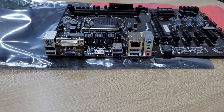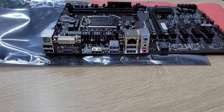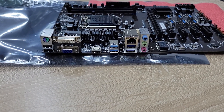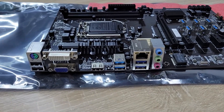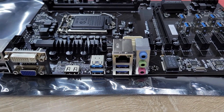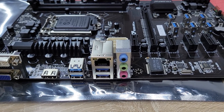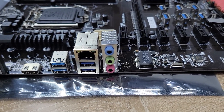It has a keyboard and mouse port, a combo port, two USB 2.0 ports, four USB 3.0 ports, one HDMI port, and six-channel audio with line-in and line-out.